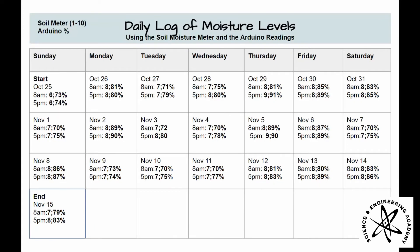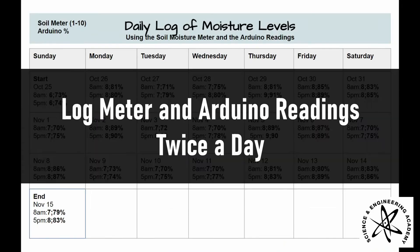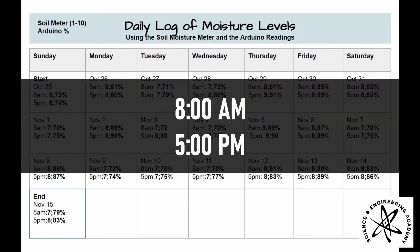I recorded the readings of the Arduino and the soil meter for 22 days. The starting date was October 25th and the ending date was November 15th. The soil meter readings are on a scale of 1 to 10, and the percentages are the Arduino readings. I logged the data twice a day, once at 8 in the morning and once at 5 in the afternoon.